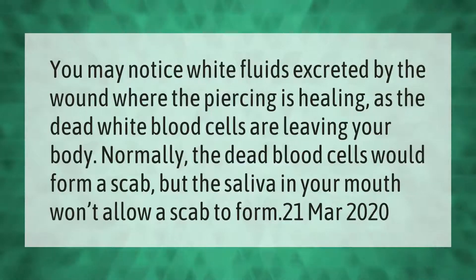You may notice white fluids excreted by the wound where the piercing is healing, as the dead white blood cells are leaving your body. Normally the dead blood cells would form a scab, but the saliva in your mouth won't allow a scab to form.